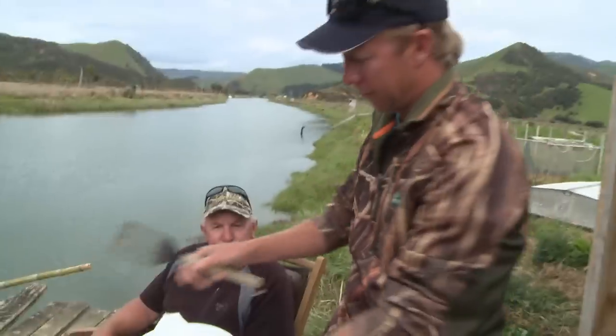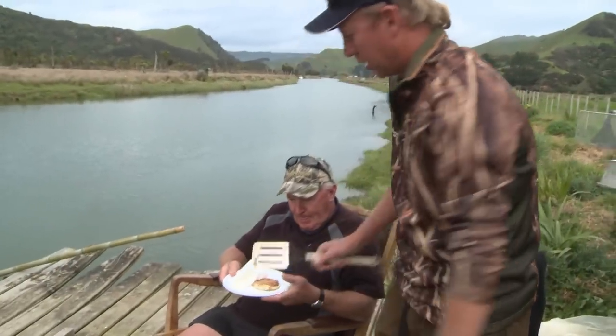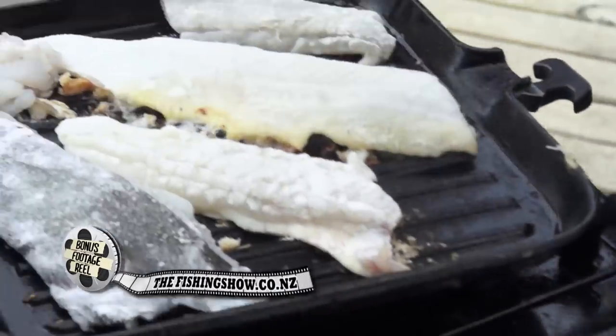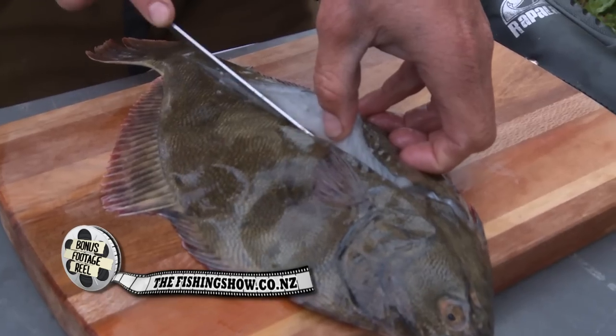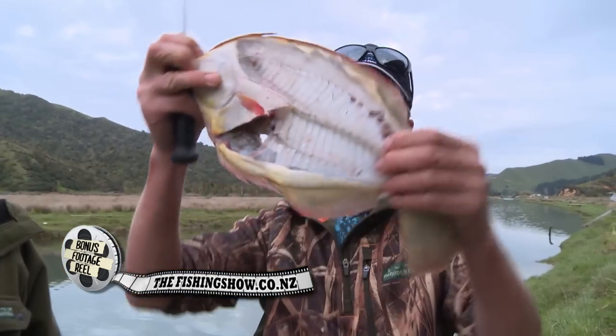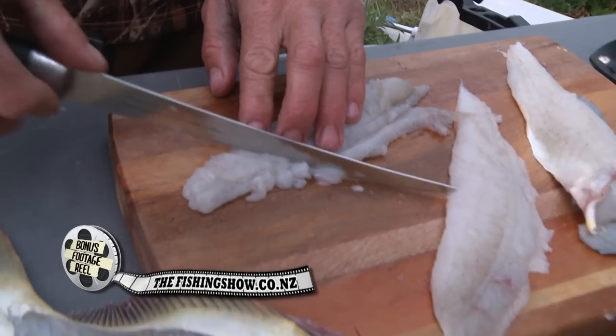There you go, Wayne — you sample that once it's cooled down and you're good and ready. I'm going to carry on — I'm actually going to do the rest of our produce here. We've got some scallops, some gurnard from the other day, and some flounder. I'm going to fillet the flounder and slice some up to make fritters. If we've got time I might show you, but chances are we don't because we're getting back into the action — so check it all out online at thefishingshow.co.nz.